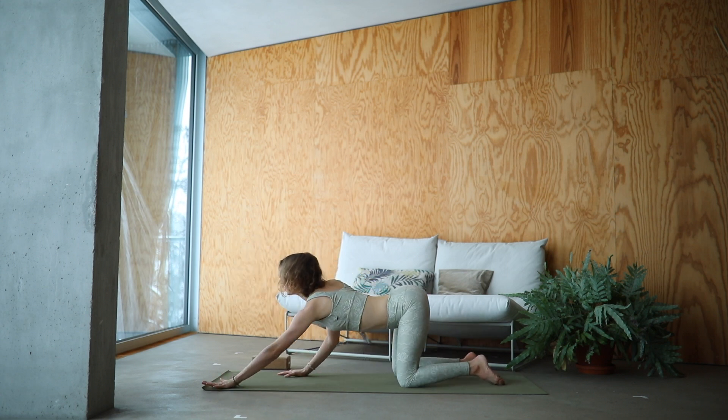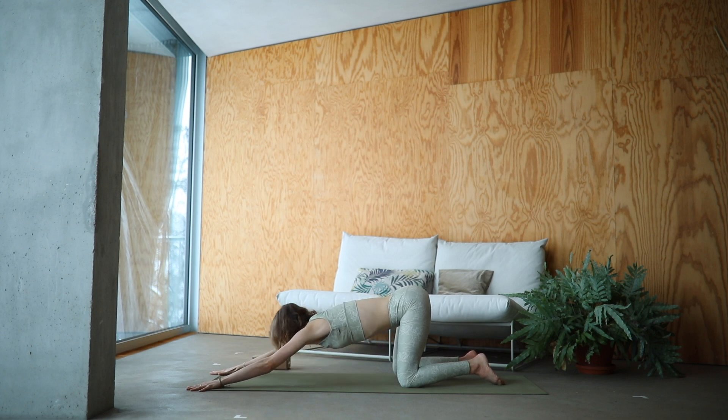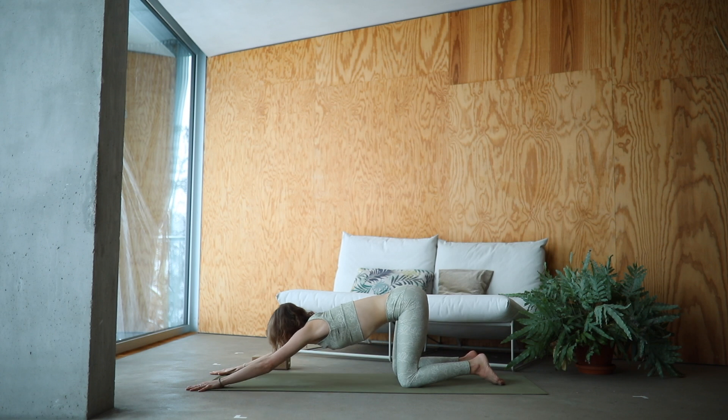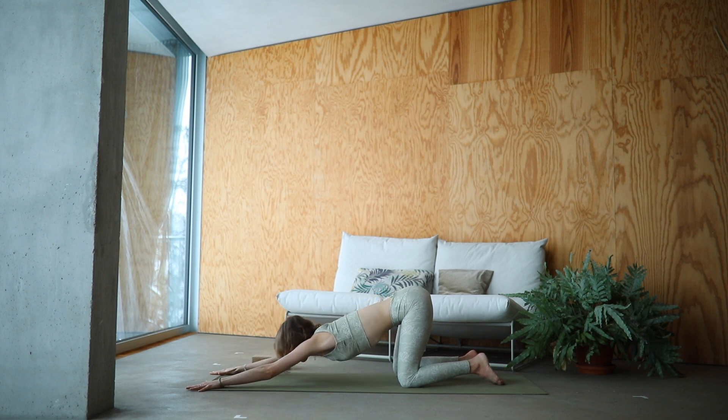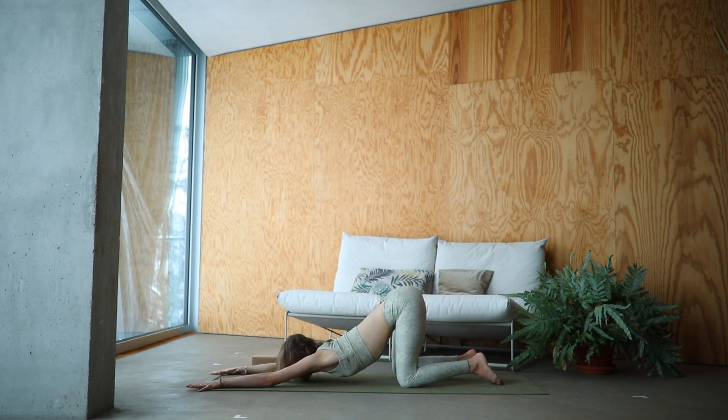Slowly walk your hands forward. Lower down into puppy pose. With an inhale, come onto your fingertips. With an exhale, melt your heart deeper. Waving your spine up and down here, opening up those shoulders. Breathing deeply.